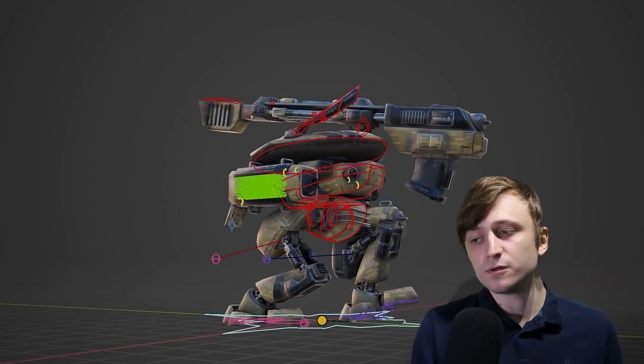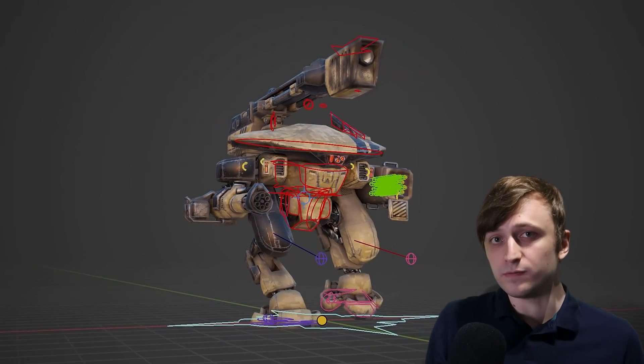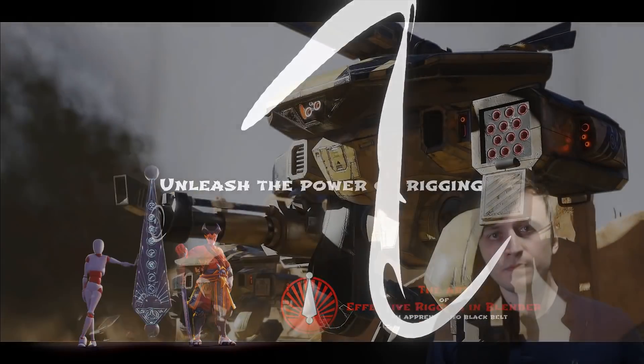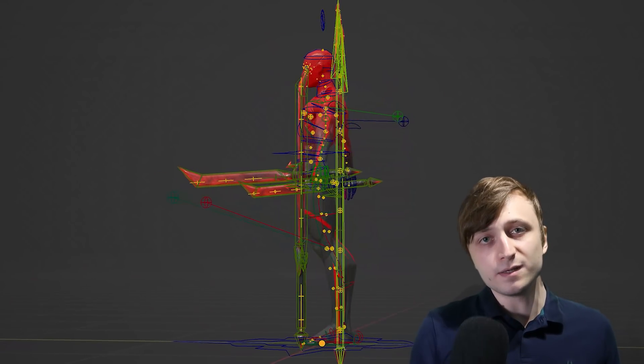Just for a bit of background, Pieric has a lot of experience with rigging and animation for the game industry, and I have recommended some of his other courses on this channel before, especially the Art of Effective Rigging, which is all about how to rig things properly in Blender. But this new course, Alive, will teach you absolutely everything you need to know about animating things in Blender.